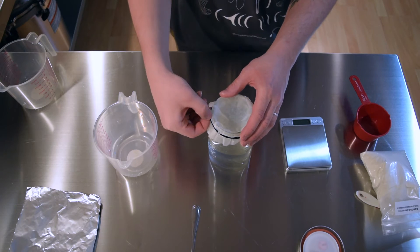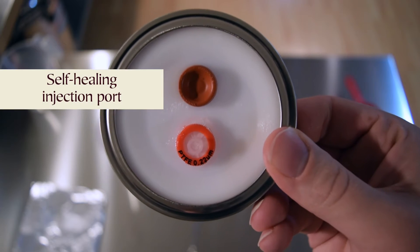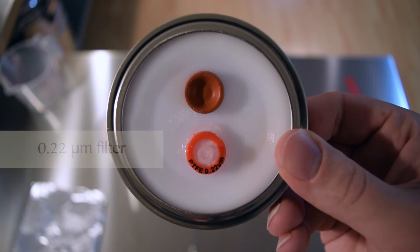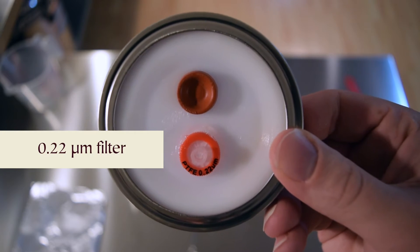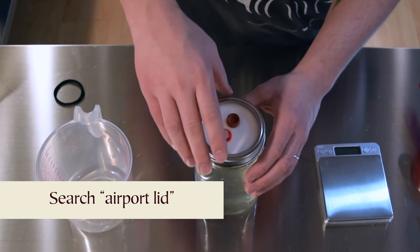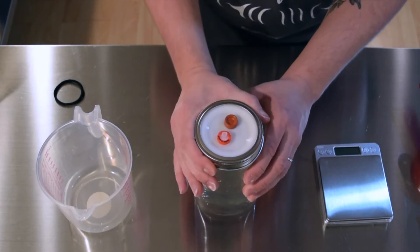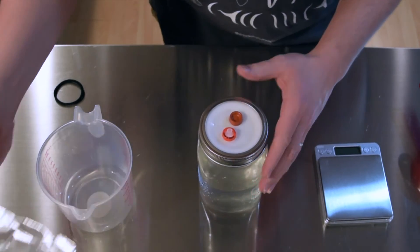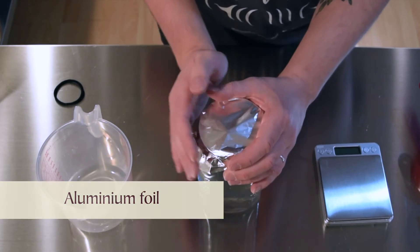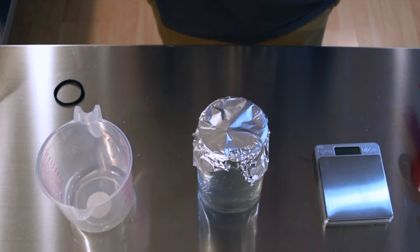Now it's time to top the jar with the specialized lid. This one has a self-healing injection port for adding or taking out liquid culture with a syringe, and a filter for proper air exchange. I purchased this one online, but you can also make your own. Before we move on, I'm going to cover the jar lid with some aluminum foil to keep the filter and injection port protected during sterilization.